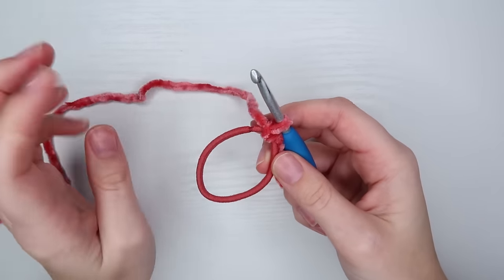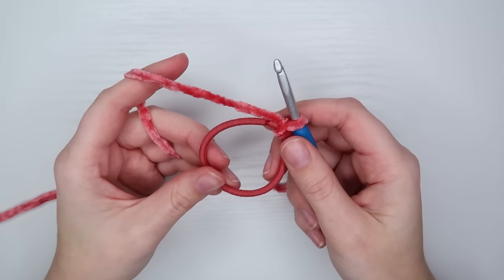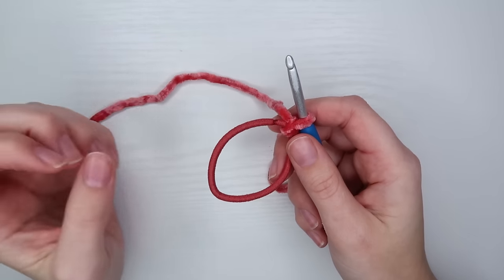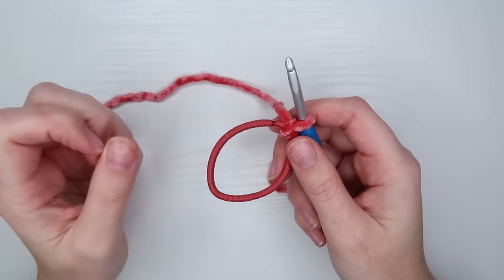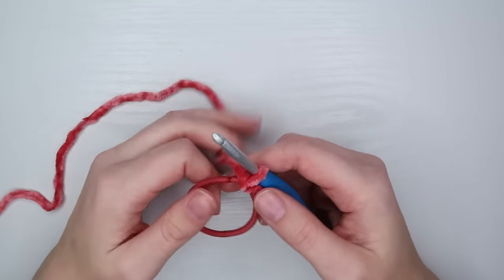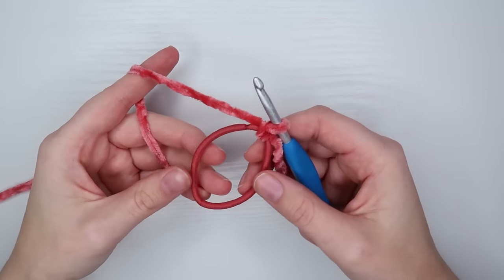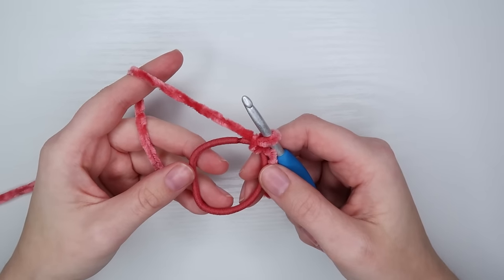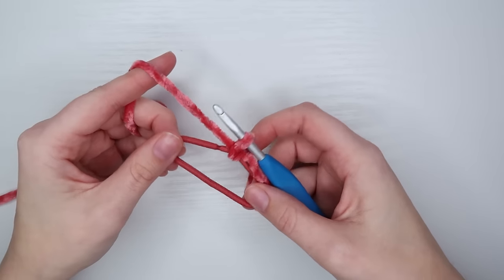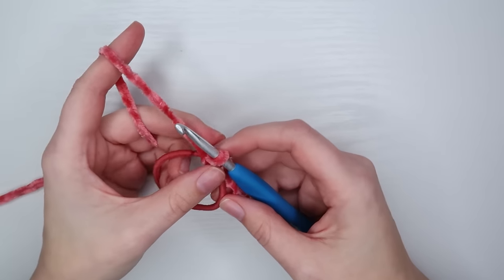From here we're going to be doing single crochets all the way around our ponytail. After making scrunchies for a few years I've realized that not all hair ties are going to be the same size, so having a specific number of single crochets doesn't really work. You're just going to try to put as many single crochets around the ponytail as you can fit comfortably — they are going to be squished together pretty nicely. Generally I aim somewhere between 35 and 45 single crochets.